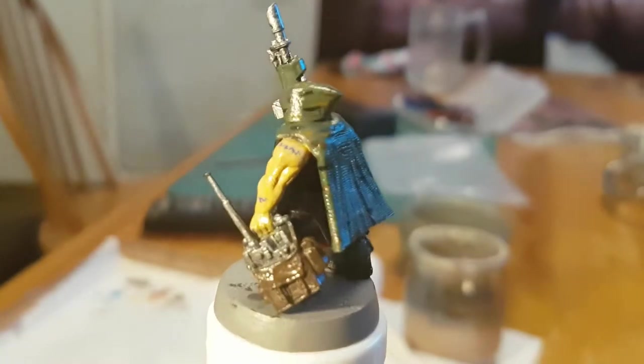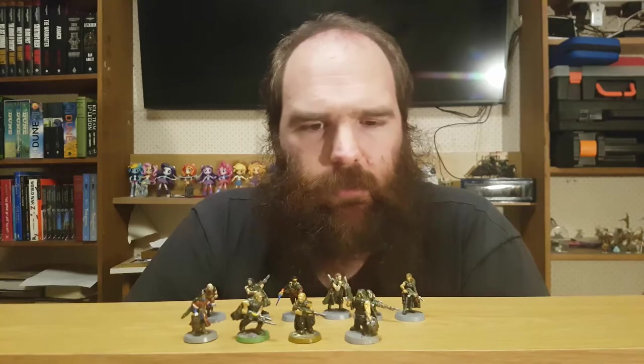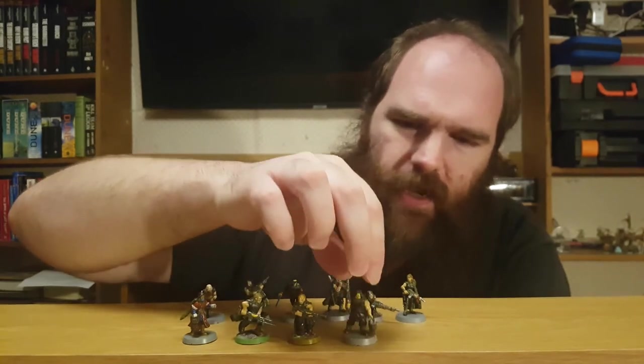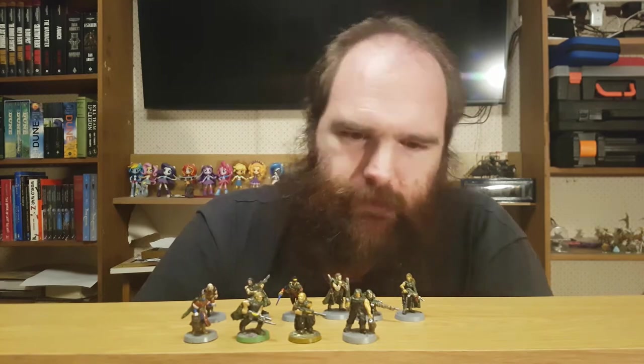This one on the side here is an amalgamation of quite a few different parts — Cadian legs, Catochin arms, a cloak from... I actually can't remember where. I did modify the arm holding the radio pack. You could say that something's awry there.